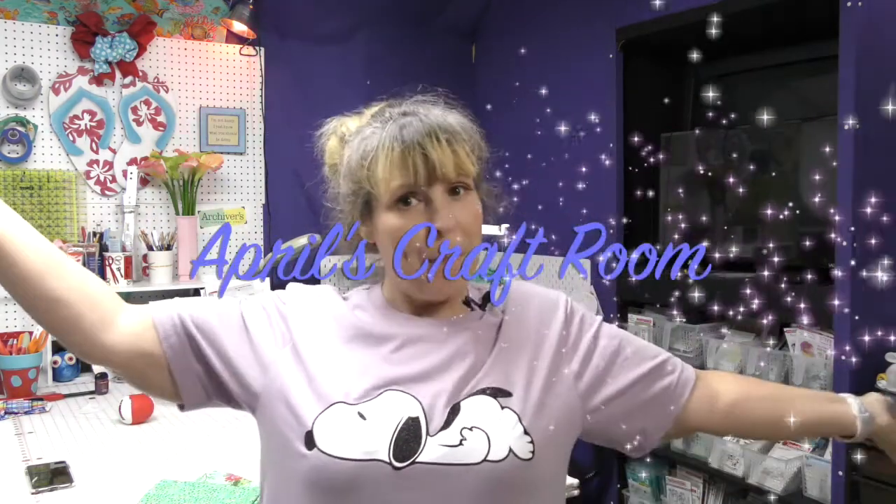Hi everybody. It is April and I'm in my craft room. Let's make some sewing machine covers.